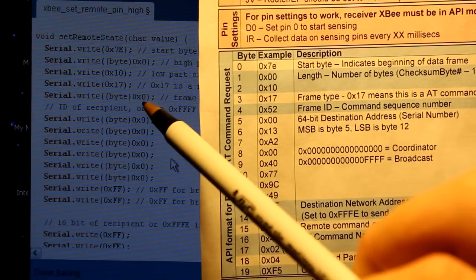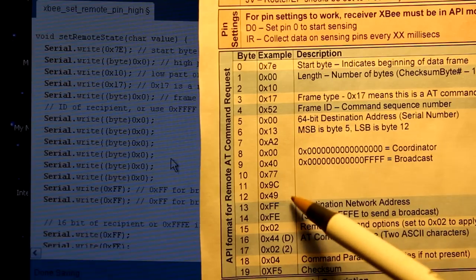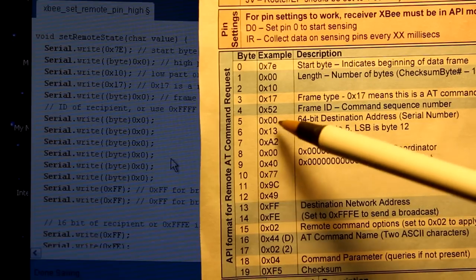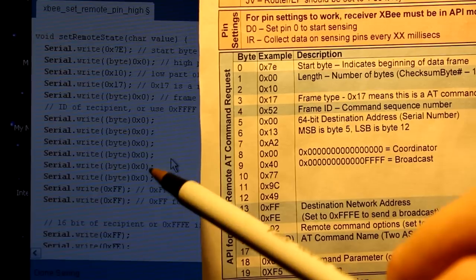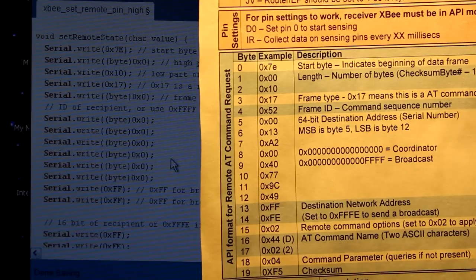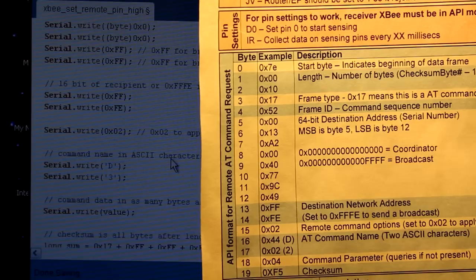The next byte is 0x00, which is the frame ID. We set that to zero because we don't need any acknowledgement that the other side received this. The next several bytes are the serial number of the destination XBee you're trying to send to. We could put in the exact serial number of the router, but in this case I'm going to use 0x000000000000FFFF, which is a broadcast — meaning it sends to all XBees in the network. This program is on the coordinator, so it sends to all other XBees in the network, and I only have one.